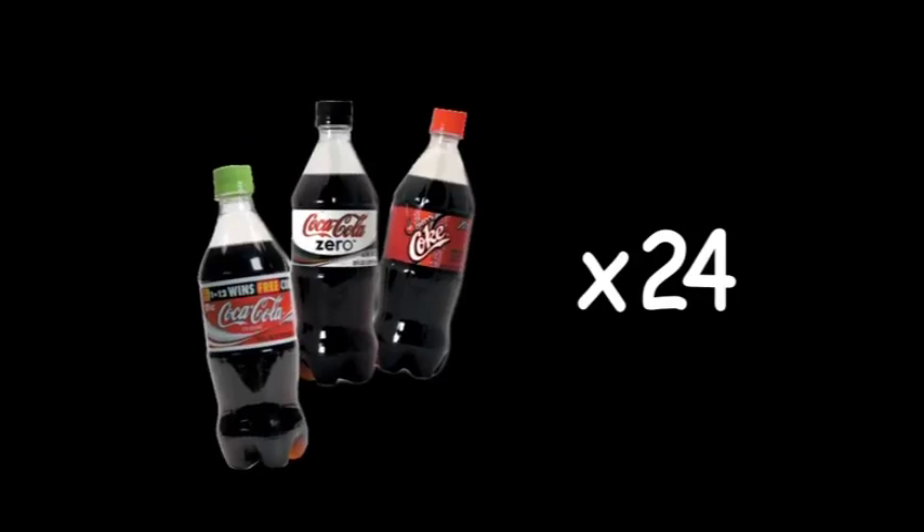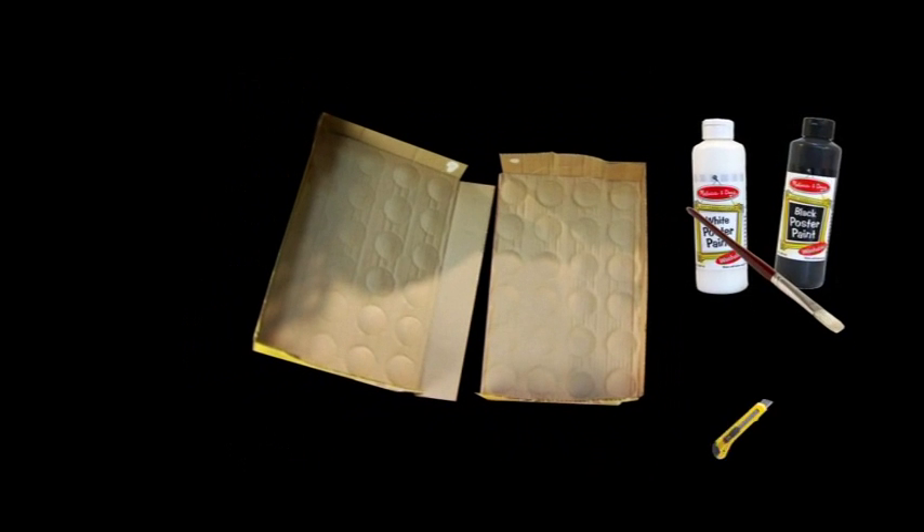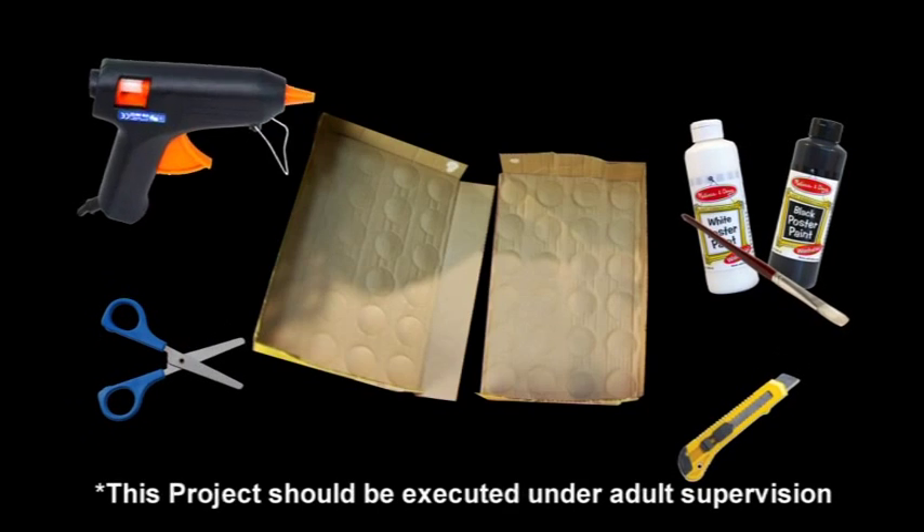Collect 24 small plastic Coke bottles. Twelve corks need to be white and the other twelve need to be red. Find two carpet boxes that were used for bottles, so that circles have been imprinted into them like so. Find black and white paint and a paintbrush, a craft knife, scissors, and a hot glue gun.